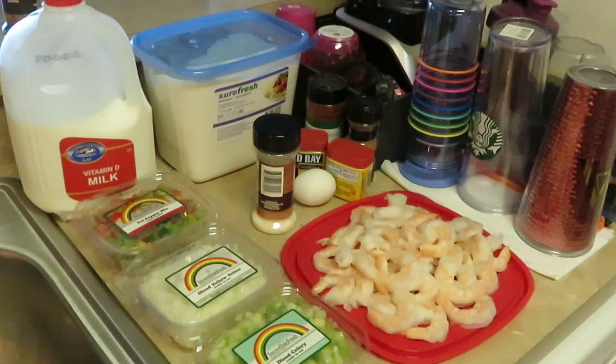Hey guys, it is Arika Misha and today we are cooking shrimp fritters! Yes, there's also what we call conch fritters as well, but today I will be cooking shrimp fritters — just like conch fritters but it's shrimp instead of the conch. That's it.